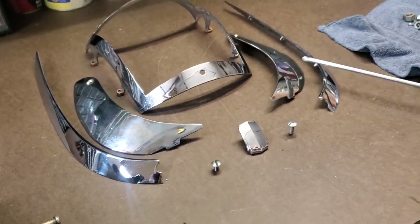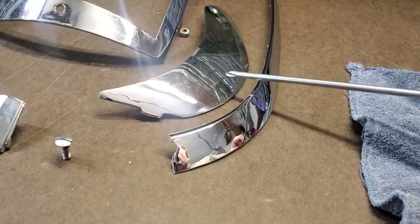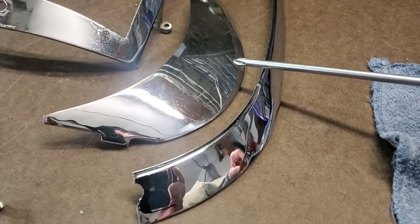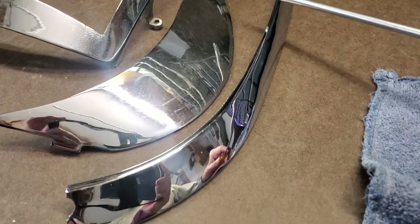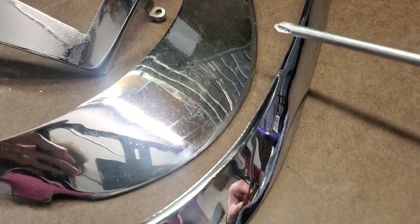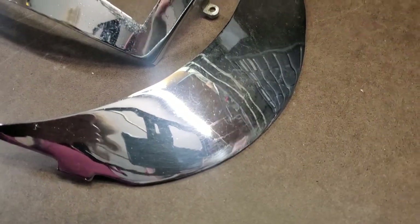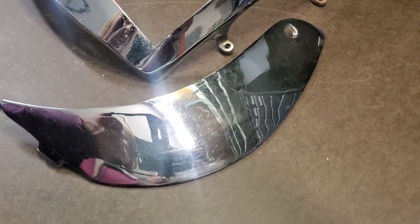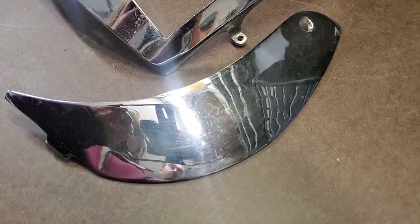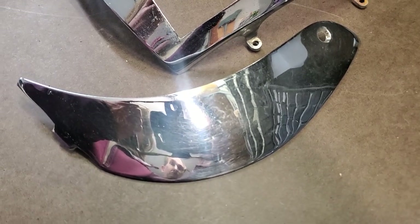When we look at this piece on the opposite side, this is an original piece and you can see if you look real close there are little scratches and imperfections in it. However, it's fairly nice. So if you're on a budget you could actually reuse this part. You can see there are imperfections, but on a car that you just want to have a nice car you could get away with reusing this particular piece of chrome.